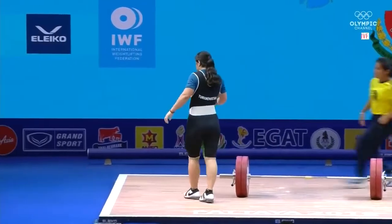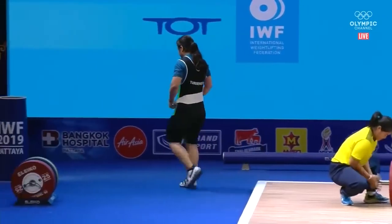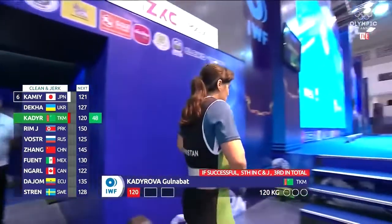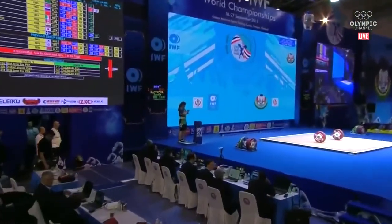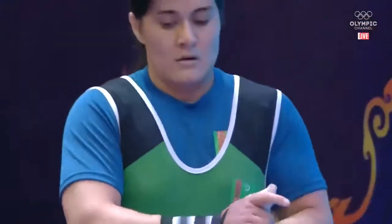She rushed right into it and crashed on the dip. When you dip you want to stay controlled. She has 99 snatch, opening at 120 in the clean and jerk. Yeah, so she's fine — she could have opened a little less, she might be wishing she opened a little less at this point.